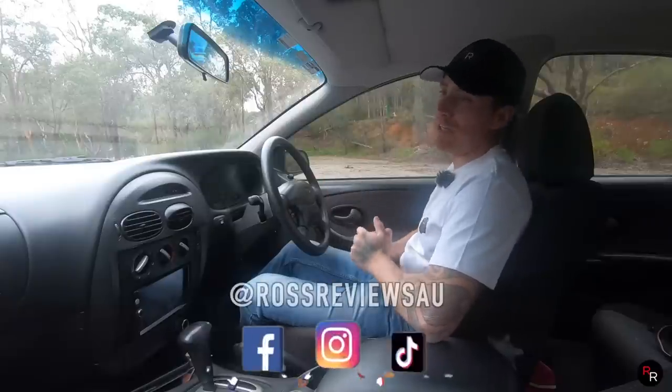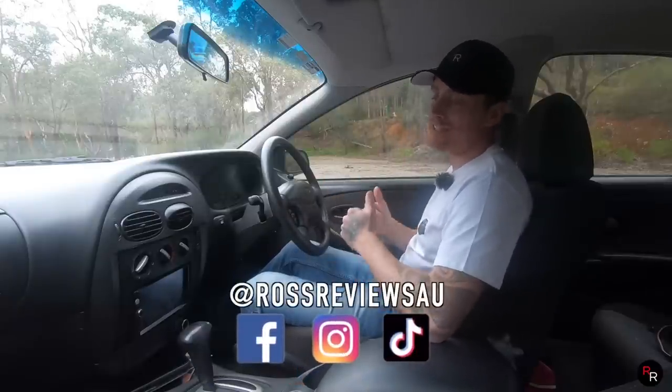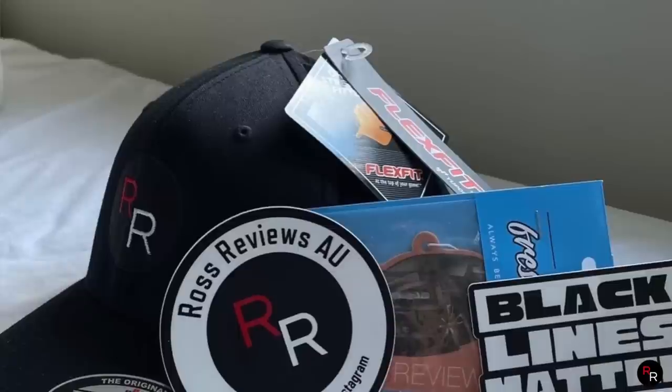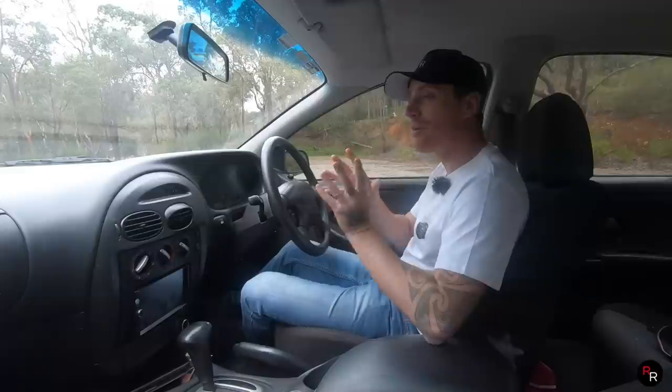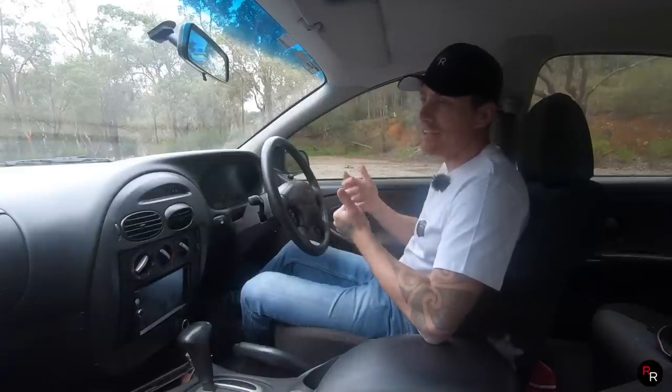If you guys don't follow my social media accounts, I actually did ask everyone to make a guess on what this thing is going to do 0 to 100, and if you guessed correctly, you're going to go home with a couple of merch items — stickers, hats. We're going to give away a few things, so if you don't want to miss any more giveaways, please click the link down below and hit that like button.